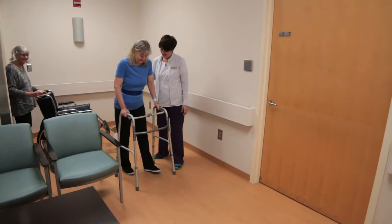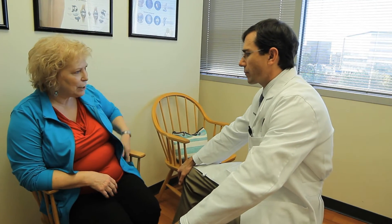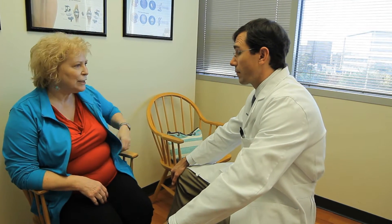Most people after hip replacement are on a walker for days to a week, and then on a cane for a couple of weeks. Most people do require some pain medication, but I have a lot more people telling me they didn't really need much — it just depends on the patient and situation. Some patients are able to go back to work within two to three weeks, depending on the type of work. If it involves heavy lifting or manual labor, you may need 12 weeks or three months.